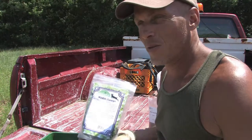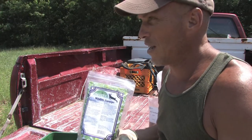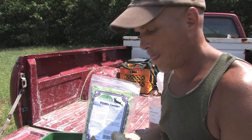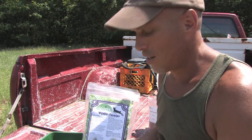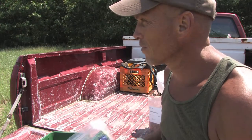The nice thing about resealable bags is I can close these up and when we do the next section in another week I'll use this stuff up — it won't go bad.